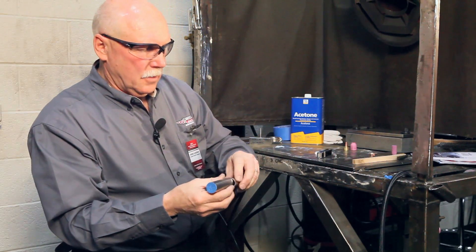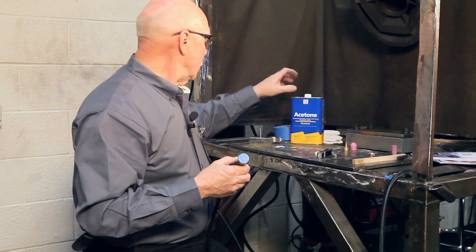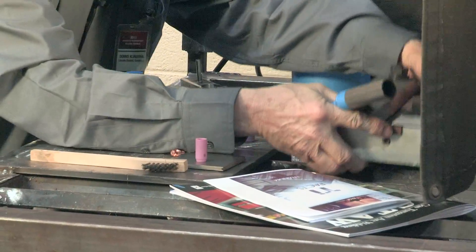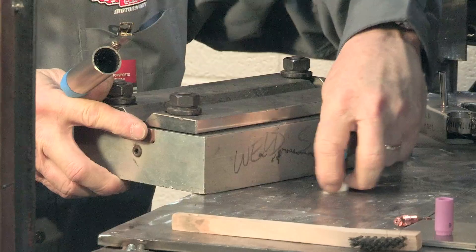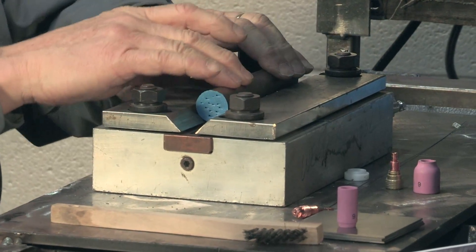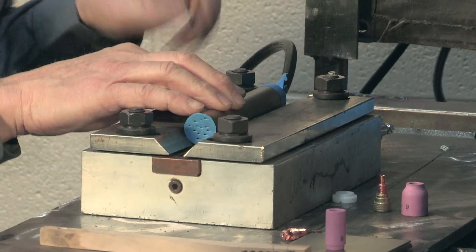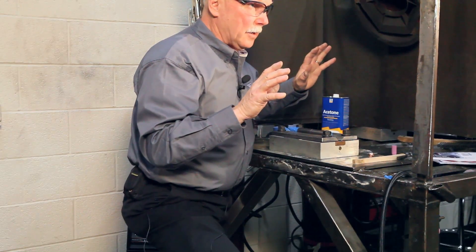Now we have our joint. When we tack it up, we'll put it on a fixture. I'm actually using a fixture that is used for testing for aerospace — it's called a test block. It's nice in this case because it holds our tube; you can lay your tube in here and hold it with any device you'd like, any clamps. Get it in a flat position, get it tight together, and you're almost ready to tack it.